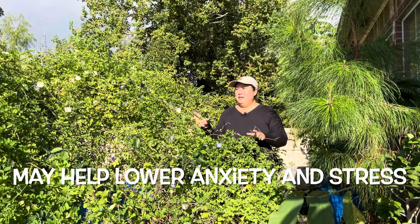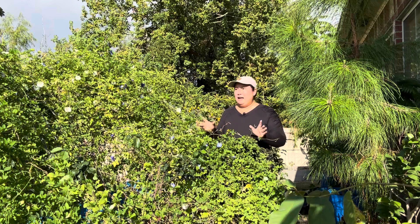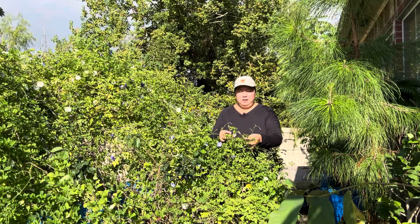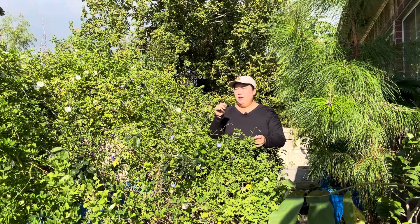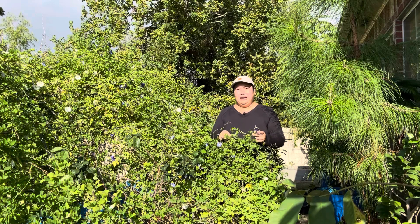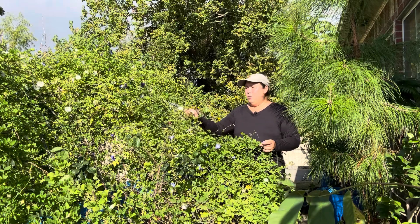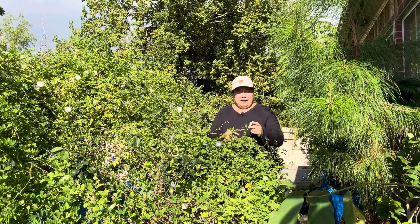Tuy rằng biết bông hoa đậu biếc này tốt, cái gì cũng vậy, rau nào cũng tốt, mọi thứ có cái tốt khác nhau. Nhưng mình tránh lạm dụng — Nhật Thanh sử dụng khoảng 2 hay 3 lần mỗi tuần thôi. Thường thường người ta pha một muỗng teaspoon bông khô vào ly nước nóng, nhưng Nhật Thanh thấy chỉ cần nửa muỗng thôi vì bông khô rất là nhiều. Bông trắng cũng uống được, bông xanh cũng uống được. Bông 2 lớp khi pha ra màu đậm đà và đẹp hơn.